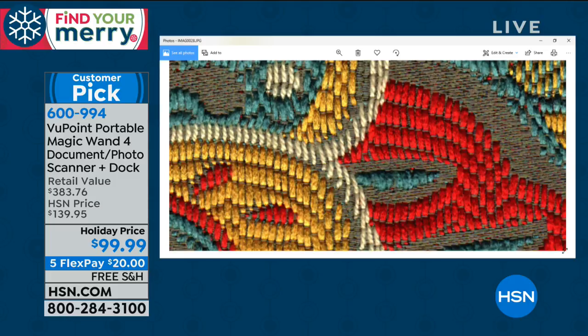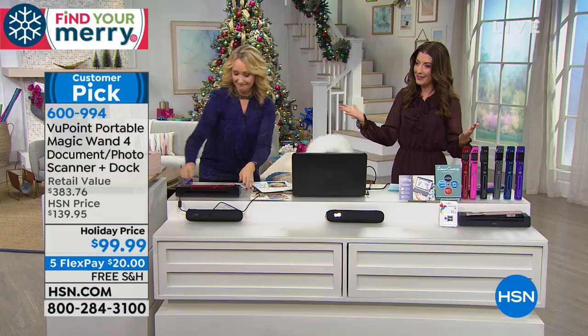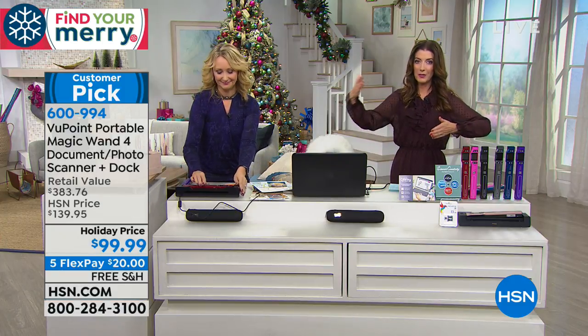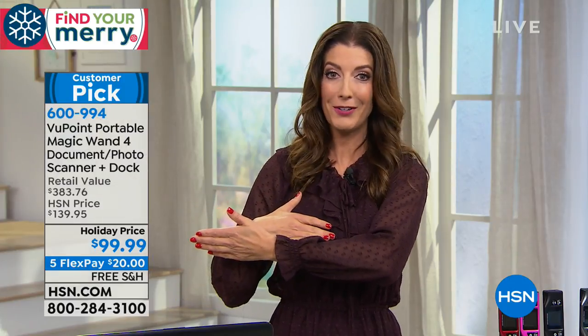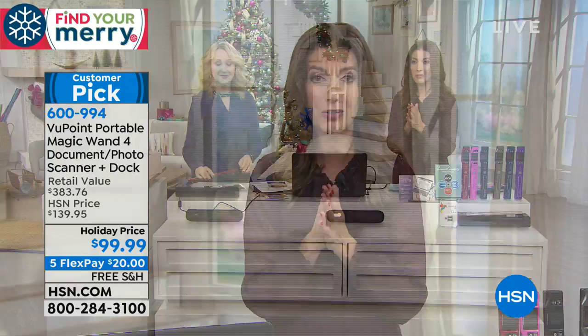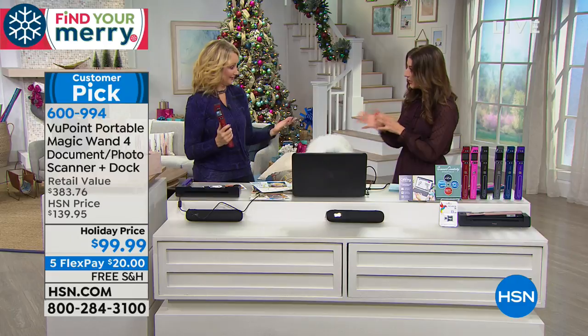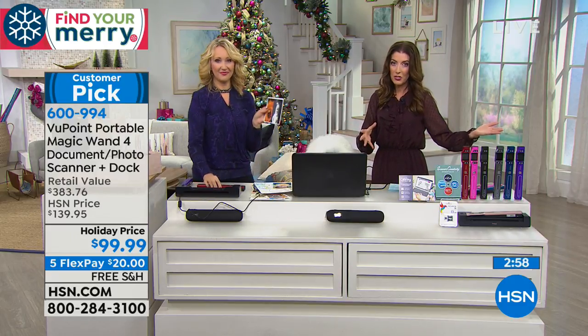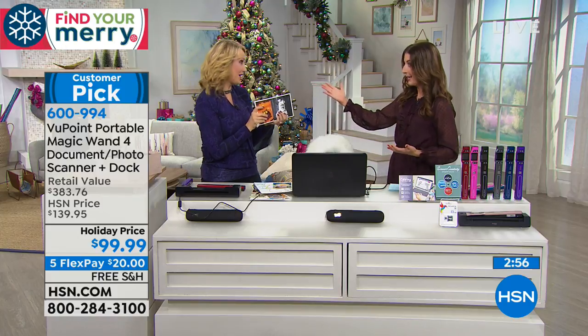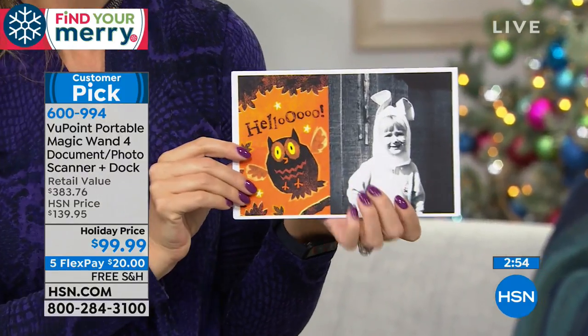I can scan your dress, I can scan any fabric. You can walk up to anything — whether it's fabric, upholstery, or a rug. If you're an interior designer, an artist, or someone who loves scrapbooking or arts and crafts, this is such an incredible tool. What if you're just trying to match the kitchen tile and you don't want to bring the tile or countertop with you to the store?